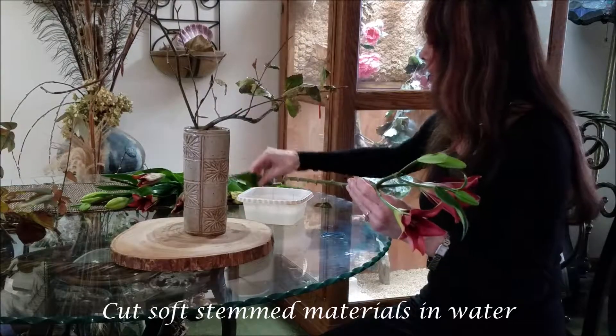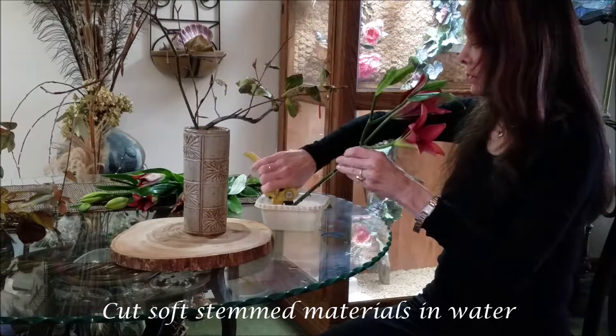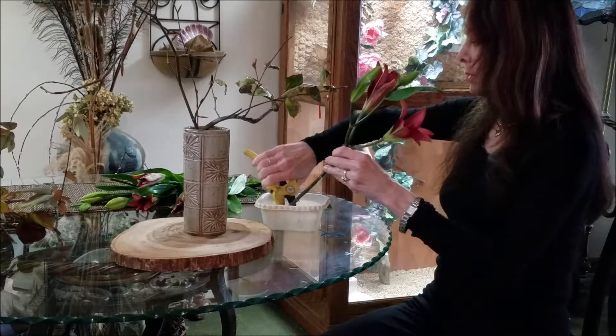For these soft stem flowers and materials, cut them in water to help keep them fresh.